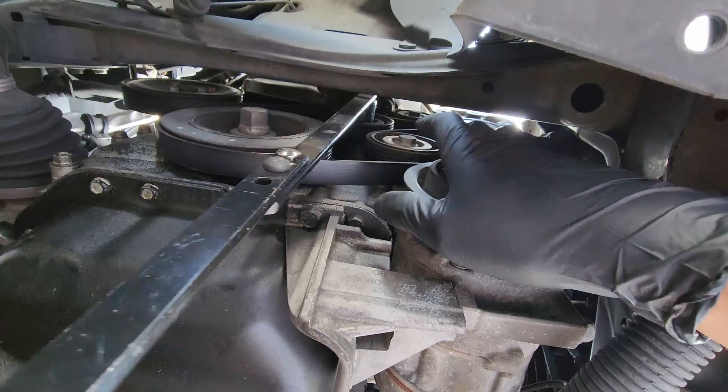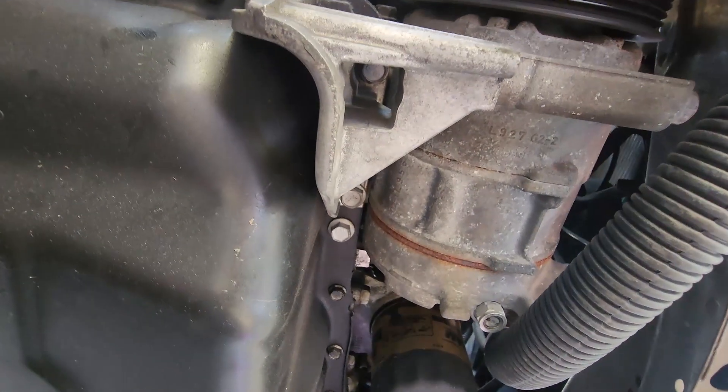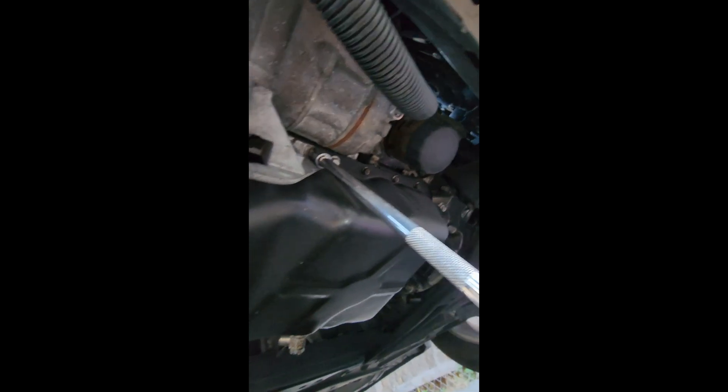You don't have to remove the belt from all the pulleys, just the AC compressor. As you can see, the bracket that holds the AC compressor will need to be removed. It is held by three bolts on the top and one on each side.